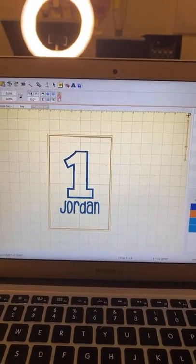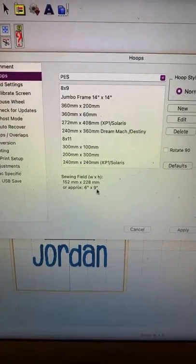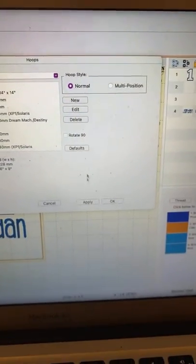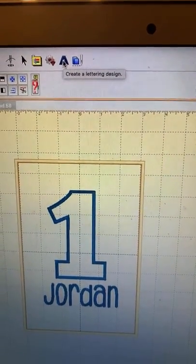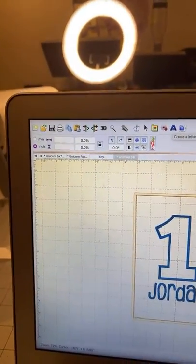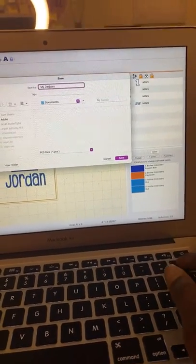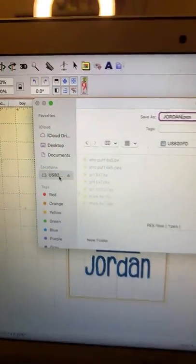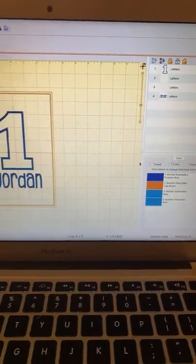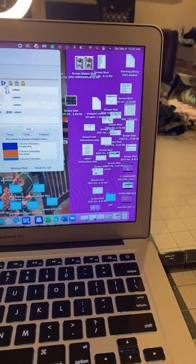The word 'Jordan' is 4.1 by 1.57 inches, and the number one is 3 by 4.58 inches. The hoop I'm going to use is a six by nine Mighty Hoop — my first time using this hoop. You go by millimeters. I already put the lettering in; I'm going to save this on my flash drive. I push the save button, name it 'jordan,' make sure it's on my USB disc, and save.